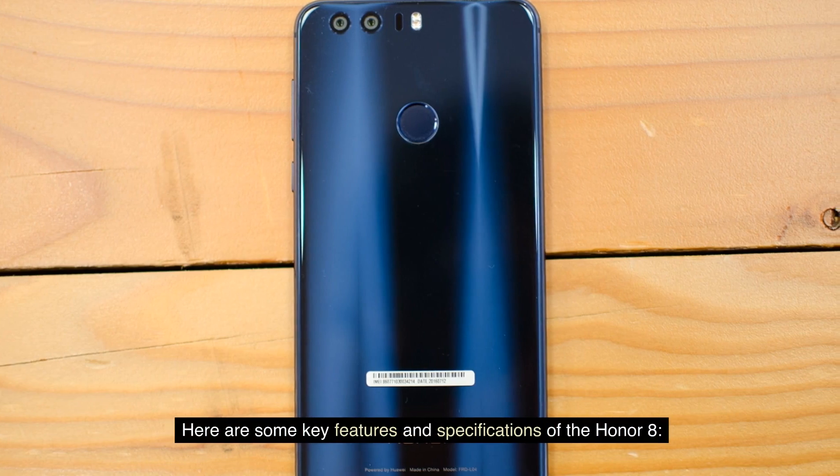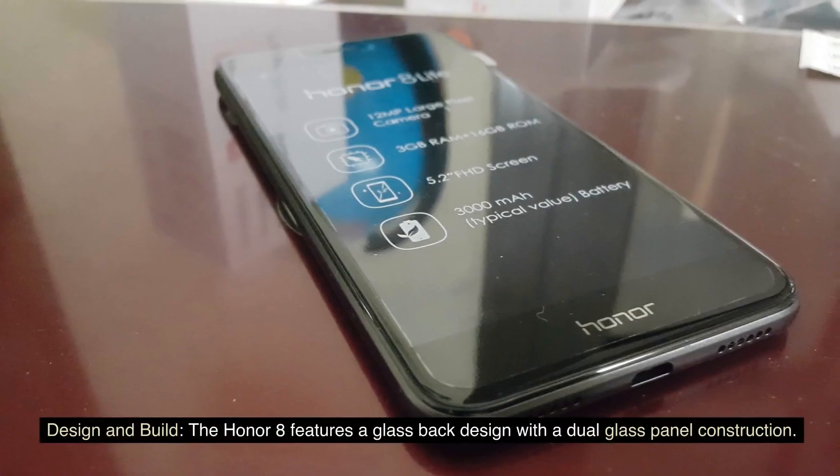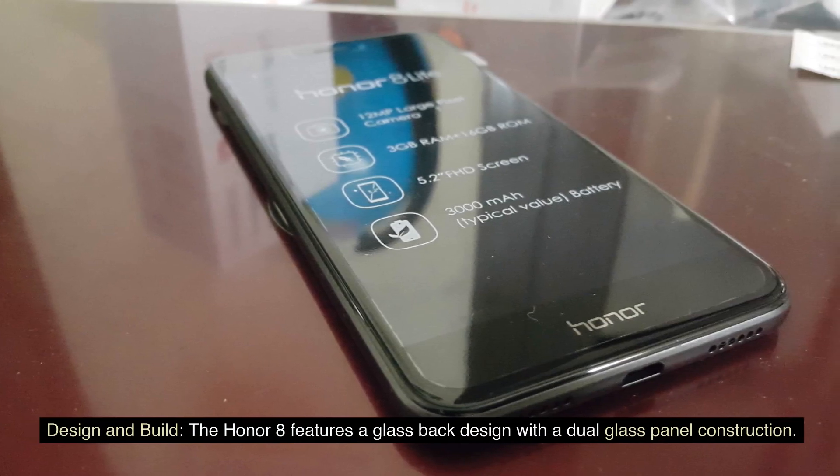Design and Build: The Honor 8 features a glass-backed design with a dual glass panel construction. It has a sleek and premium appearance, with a reflective and striking finish.